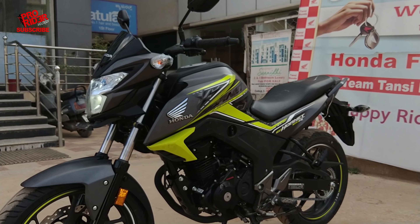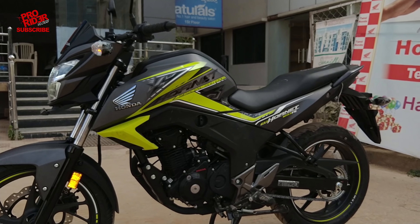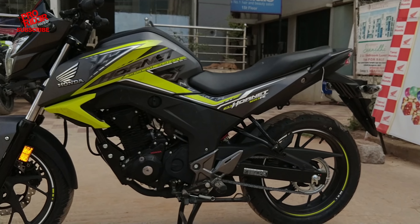I'm going to be riding this within the city, so I won't be able to do a top speed run or a 0-100, but I'll try to do a 0-60. And I'm impressed with this bike — the bottom end on this bike is actually much better than that of the Hornet.